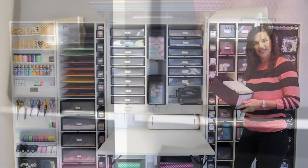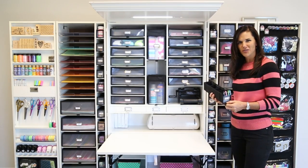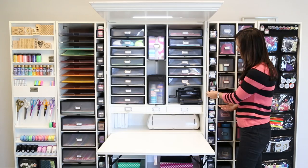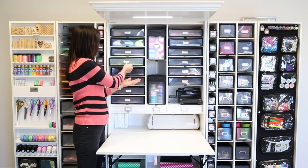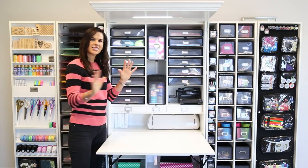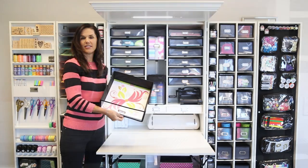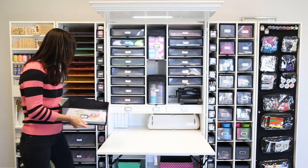The first size is the shoebox size totes — it comes with 20 of them. The second size is our Notions totes, which comes with 26 and has fabric velcro dividers so you can separate your embellishments. The third size is our 12 and a quarter by 12 and a quarter medium totes, sized specifically to store 12 by 12 papers, stickers, punches, and more. Our last size is also 12 and a quarter by 12 and a quarter but much deeper. We also have two big totes that go in the middle.